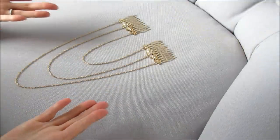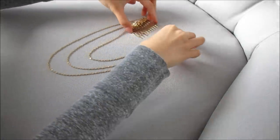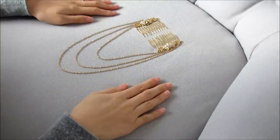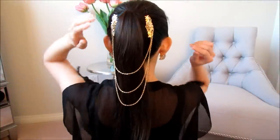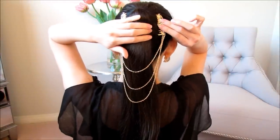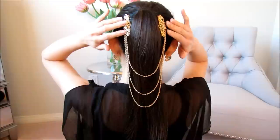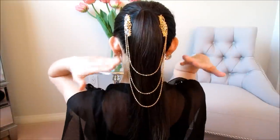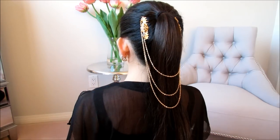This is what your hair chain slash headpiece should look like — and in reality it should be flipped so the combs go straight into your head. It's so pretty! On the hair, it's very easy to put on: just slide the comb in and it fits nice and snug against your head. As you can see it has a beautiful cascading effect, and it's very unique.